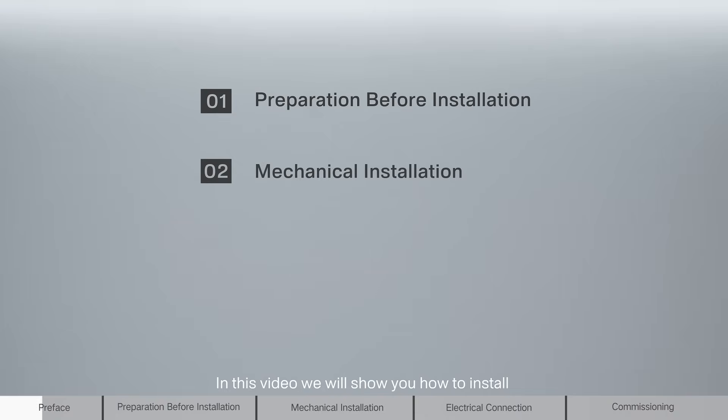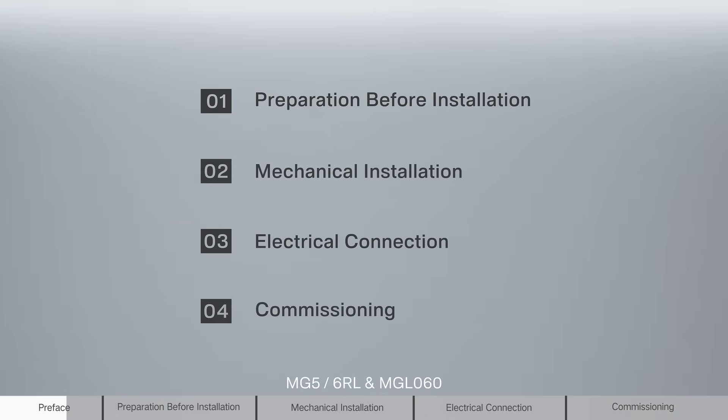In this video, we will show you how to install Mg5-6RL and MgL060.